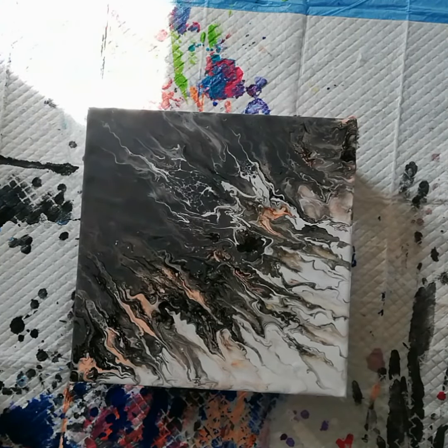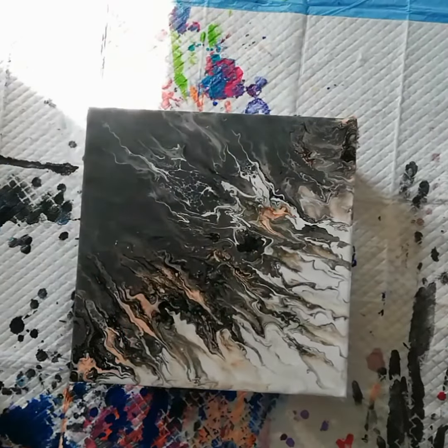Yes, yes, this is it! I like that it flows all the way to the side.